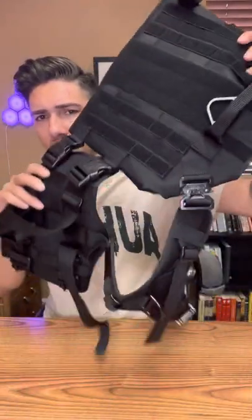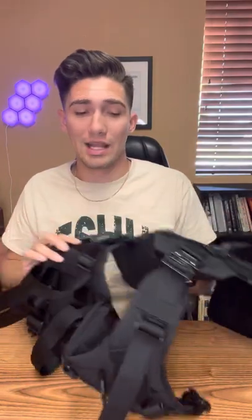If you guys like this video, show me that you do so I can put out another one — it'll be the harness actually on my dog, and maybe even me walking him with it on. But yeah, this is the Ice Fang six-buckle harness and I really, really like it. So far so good — we'll see how it goes. Catch you guys on the next one.